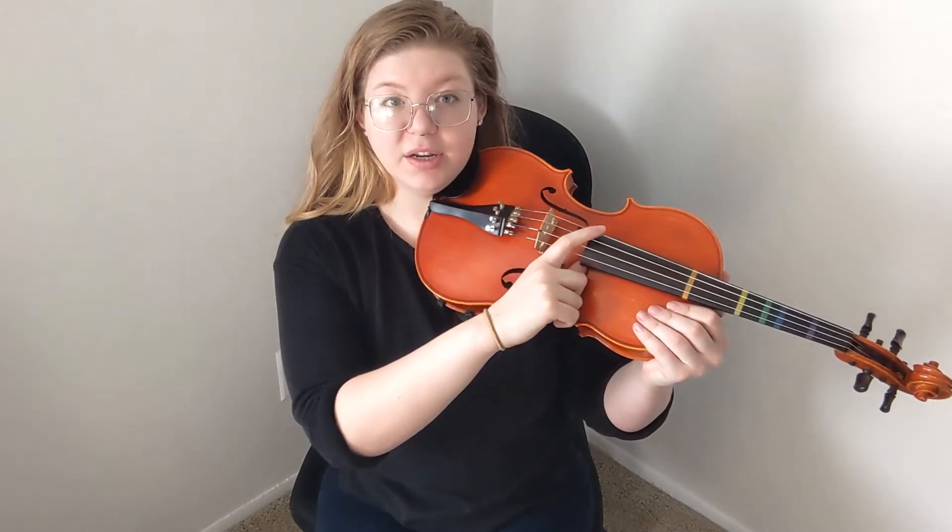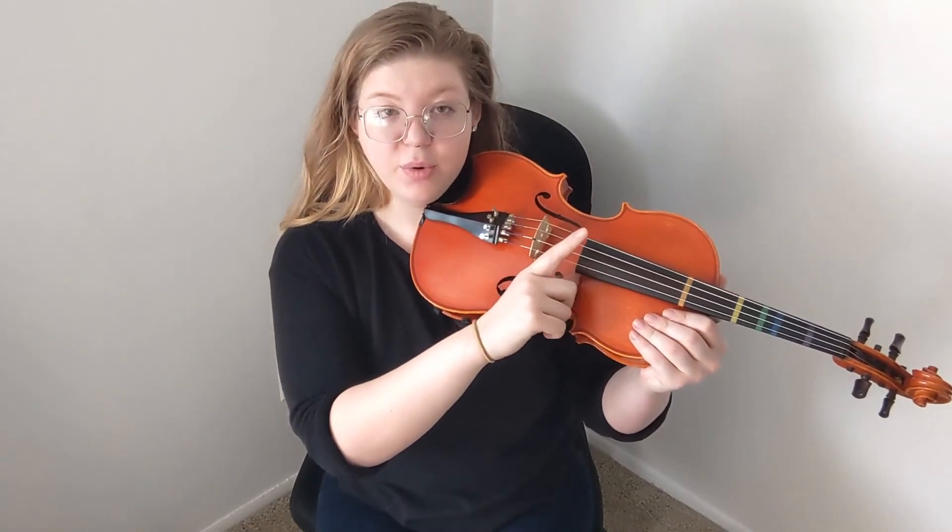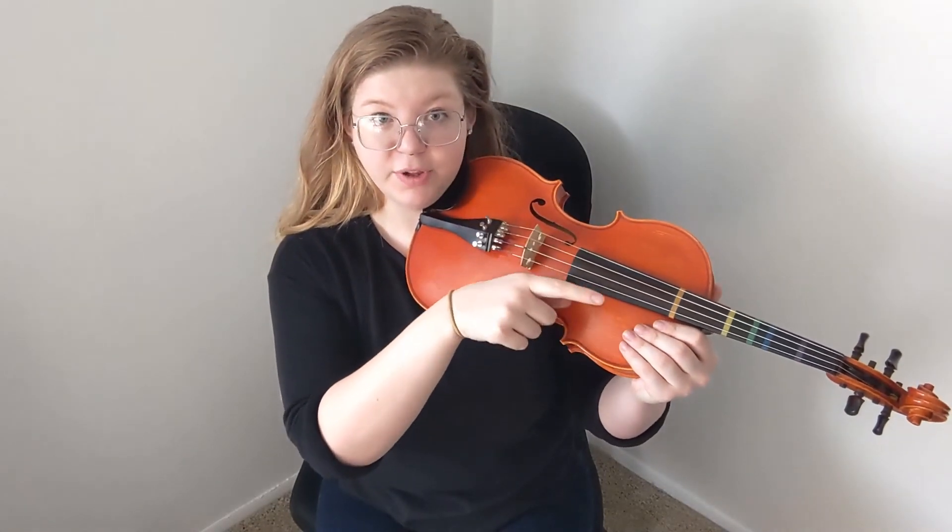When you're in guitar position, you use your thumb. When you're in shoulder position, you use your first finger to pluck. Thank you for watching. I hope you found that information helpful. If you have questions or want to see a specific topic covered, please leave a comment below to let me know. Don't forget to like and subscribe to my channel to see more music content.